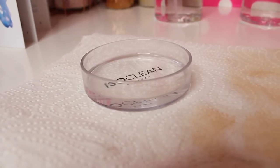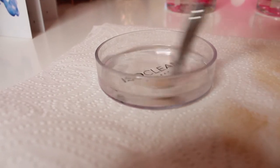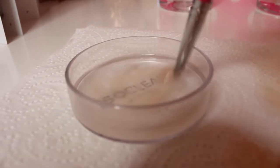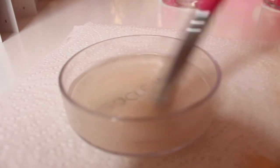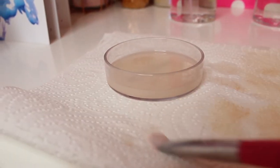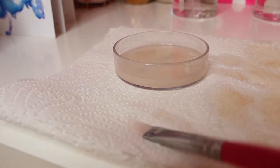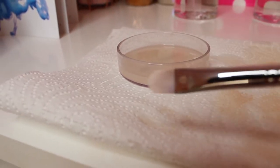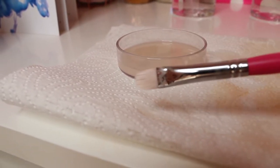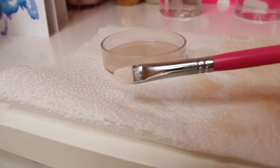So for my next brush I've filled the dish about halfway again. I'm just going to hold the concealer brush in and swirl it around. Concealer brushes are really hard to clean but look at this — all the concealer is coming off it nicely. Press it in there and it will get clean of all the makeup on the brush. Really nice and clean.